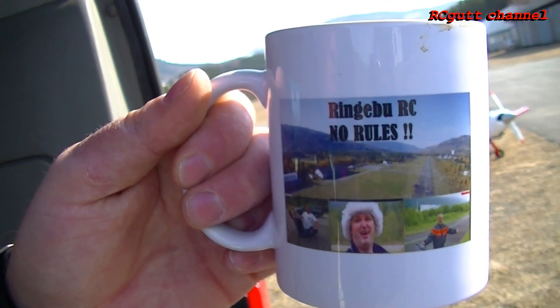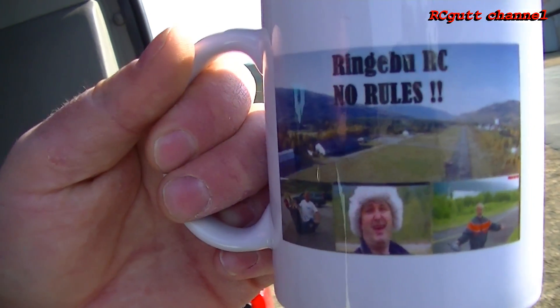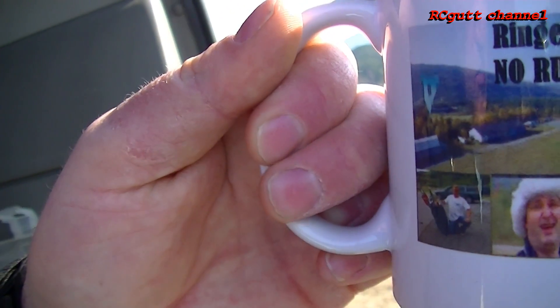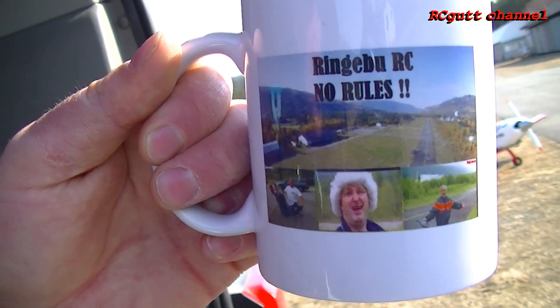This is the new Ringebo RC coffee mug. Picture of the airfield. There we got me, Basse, Bear Passive Man, and of course Stone Man.